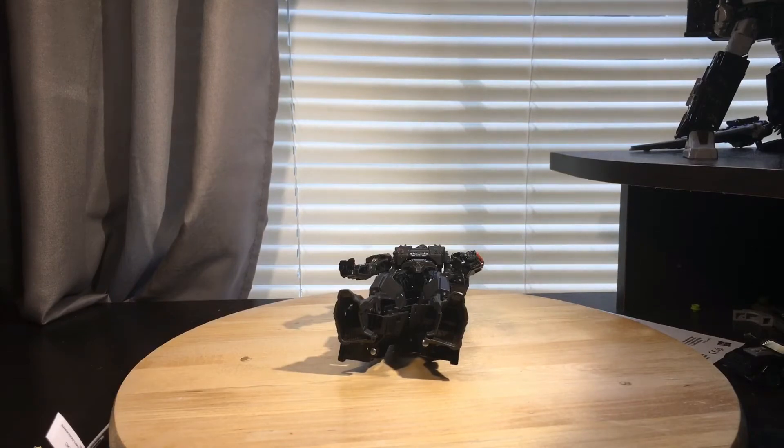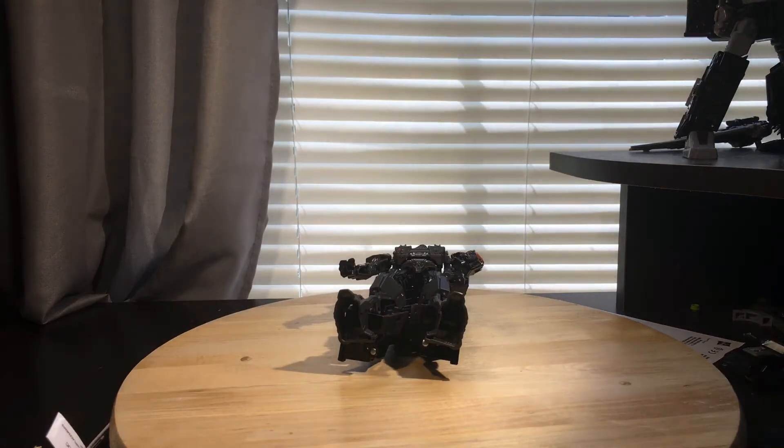Now for the transformation — you guys already know how to transform him because this video is kind of late. And if you already have the World War II Bumblebee, I'm not really going to show the transformation. So just cutting right to him in vehicle mode.